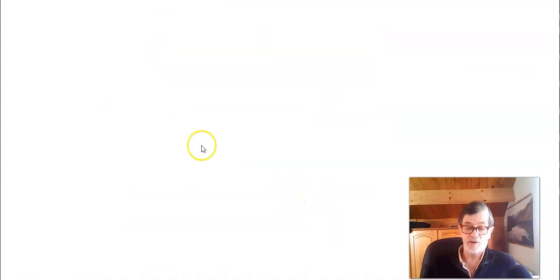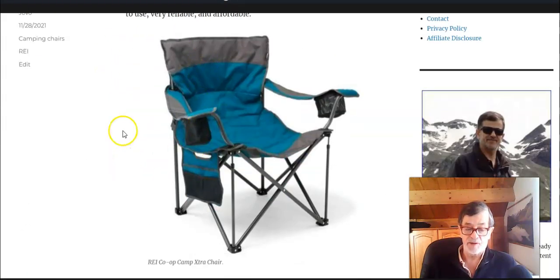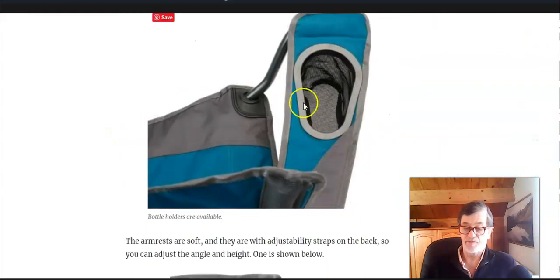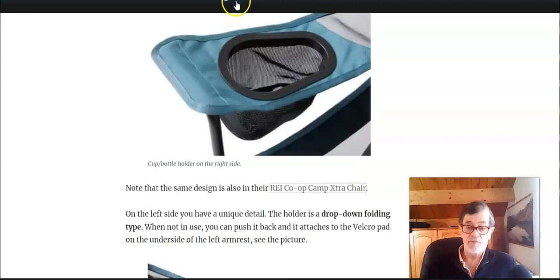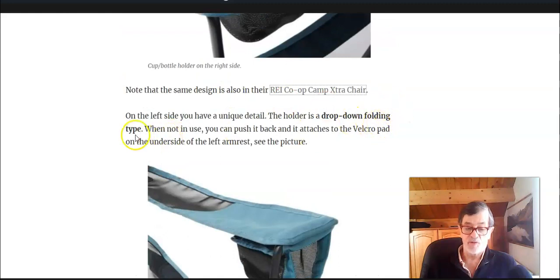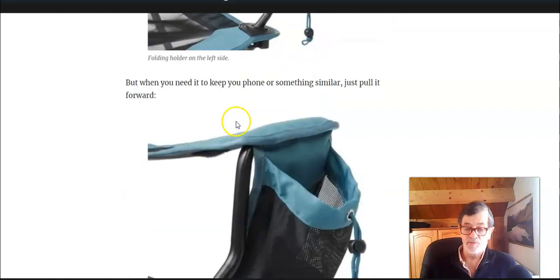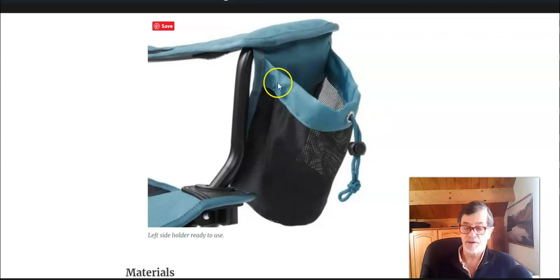This is something they already had in their other chairs — for example, in their Camp Extra chair, on one side you have the same feature, so this detail is not unique but it's very useful. However, on the left side you have what they call a drop-down or fold-out cup holder. There is a velcro which keeps it in place, but when you need it, just pull it forward and you can put a bottle, your mobile phone, or anything similar. I must say I have never seen this detail in any other chair on the market.